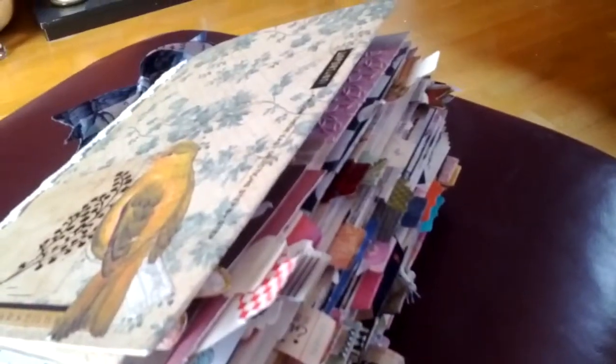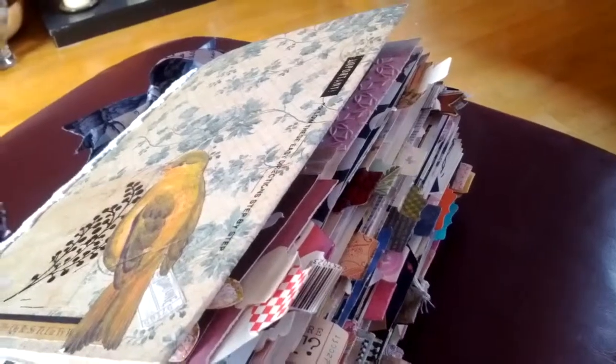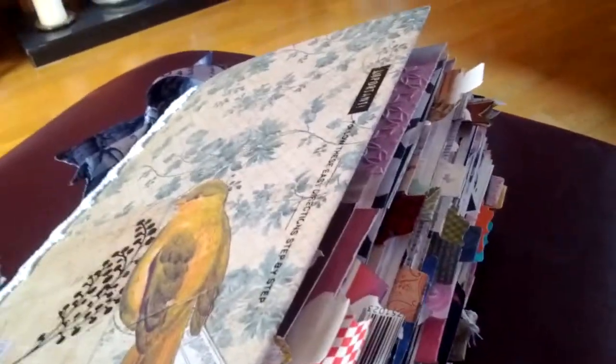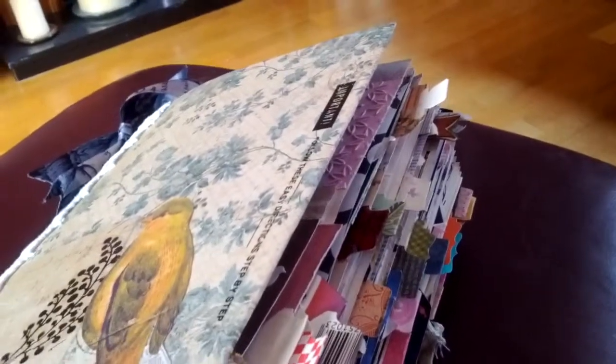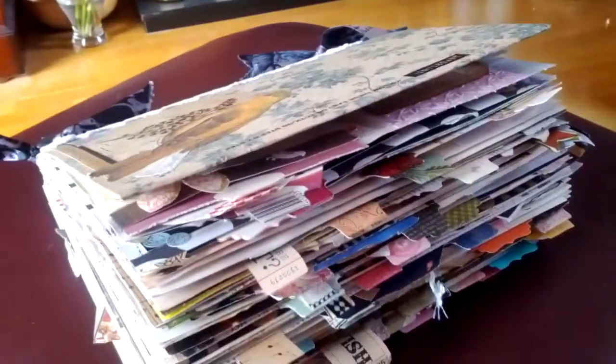There are not many pages left, and I was really quite pleased with it. It's something you put on a shelf and it's easy to look through — if somebody says 'do you remember when we saw this,' you've got the date there. I've really enjoyed it and I'm going to start now making my next junk journal to start filling that in. I hope that's inspired you a little bit — bye bye!